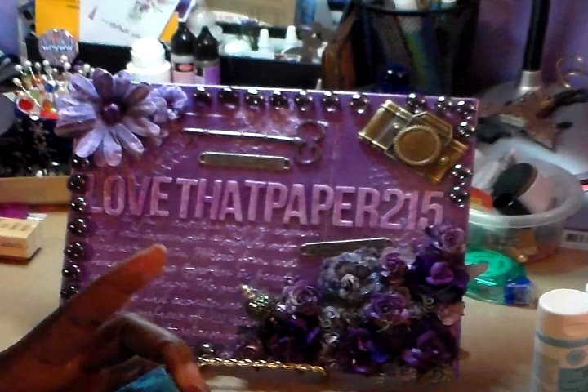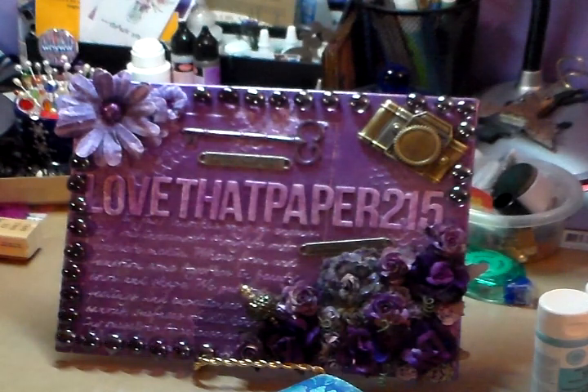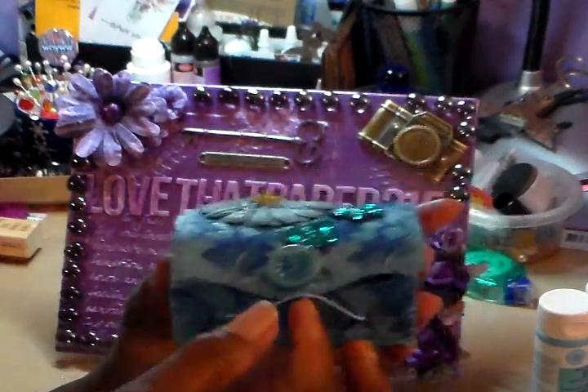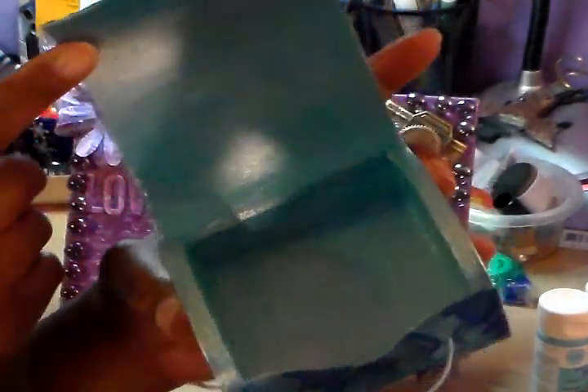This is some of the blue lace that I got. I had a piece left over on the desk — it's some of the blue lace I had left over. I painted the box outside and in. I haven't put anything in it, but I did paint inside.